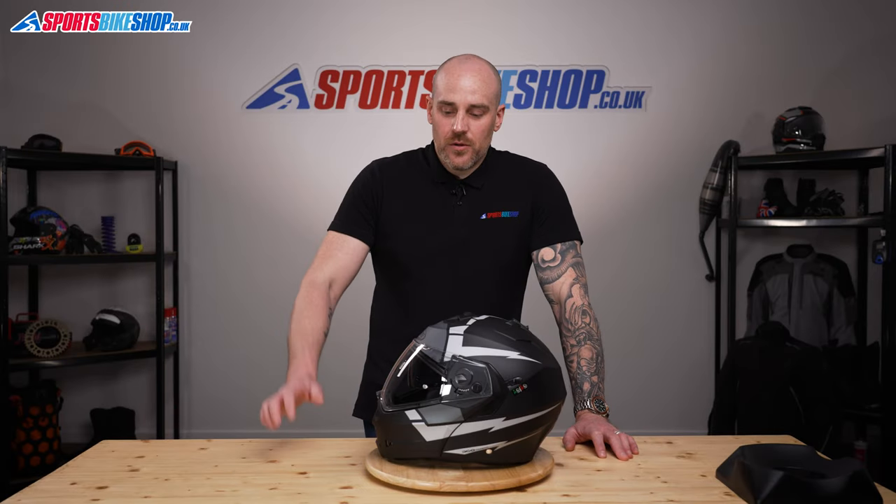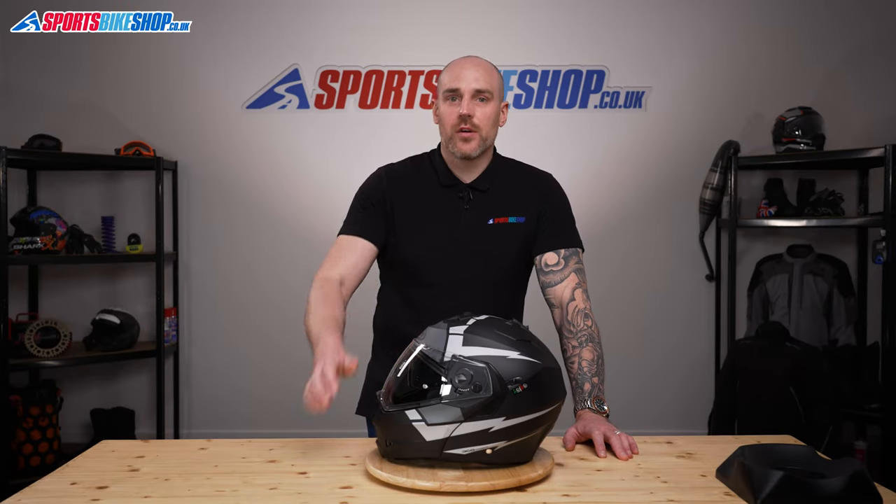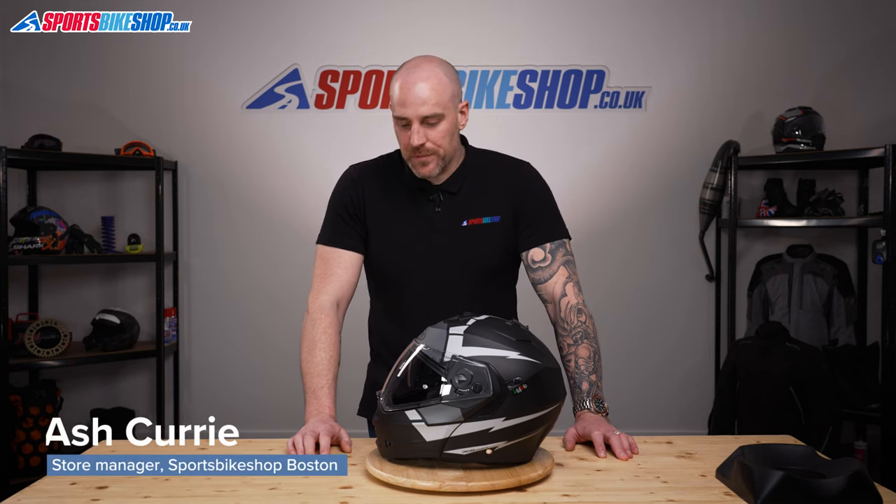Hi, welcome to Sports Bike Shop's video on how to change the visor on a Keiberg Duke II helmet.